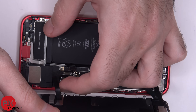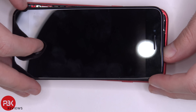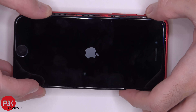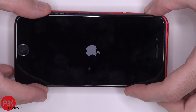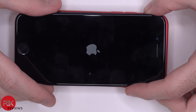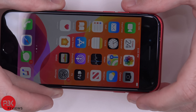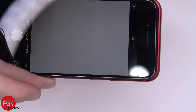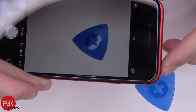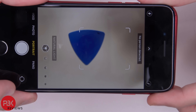Go ahead and reconnect your screen cables. Once all your screen cables are connected, connect your battery cable, and then we're going to power on the phone. All right, so the phone's on. Let's go ahead and open up the camera — camera's working fine. Let's go ahead and flip the camera. You can see the camera's working fine.